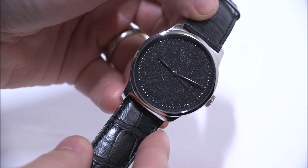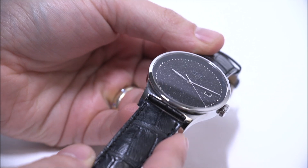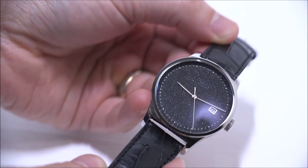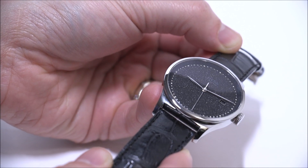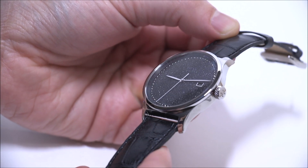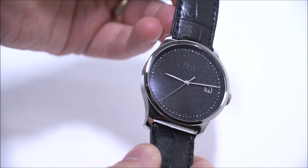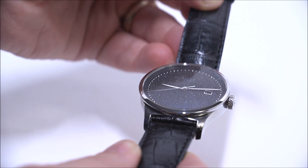Hess is a Swiss watchmaker located in Lucerne, and the 2-2 Diamond Dust is an interesting men's or women's dress watch that has a dial created using diamond dust. I really like this technique — there have been a few other watches that have dials created with diamond dust, but they're quite rare. I'm moving the dial around slowly so you can see how it looks.